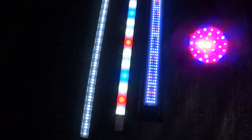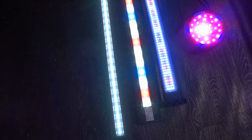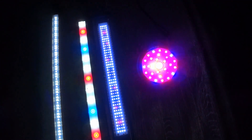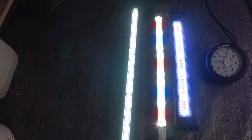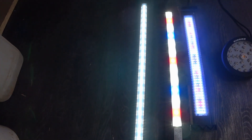However, if you have macroalgae in your display tank — or your display tank is purely macroalgae — you're not going to want pink light because you won't be able to appreciate your display. So pink light in this situation is completely out of the question, which leaves us with the other two options: a reef light or a freshwater planted light.